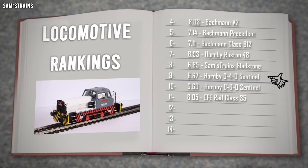Overall I would say this is a slightly worse model than the 060 Sentinel, except the performance is so much better — like worlds apart — and that is why this loco does slightly better than the 060 in the rankings.